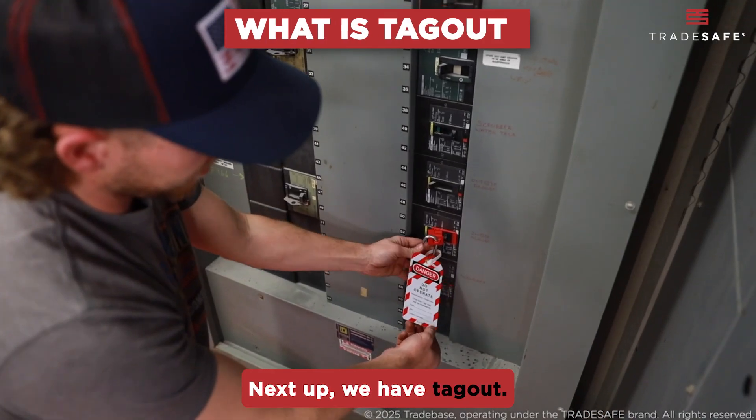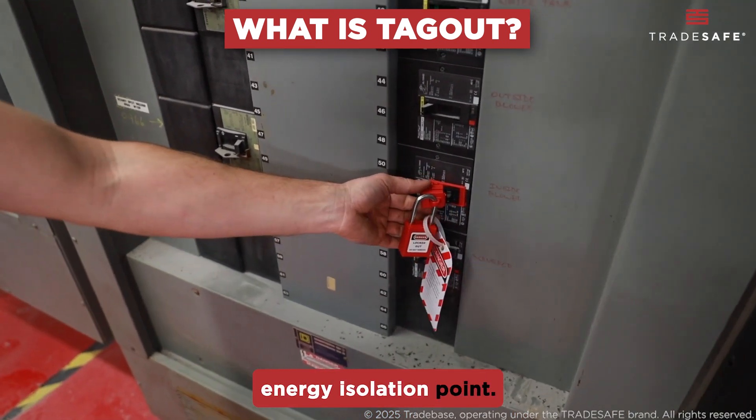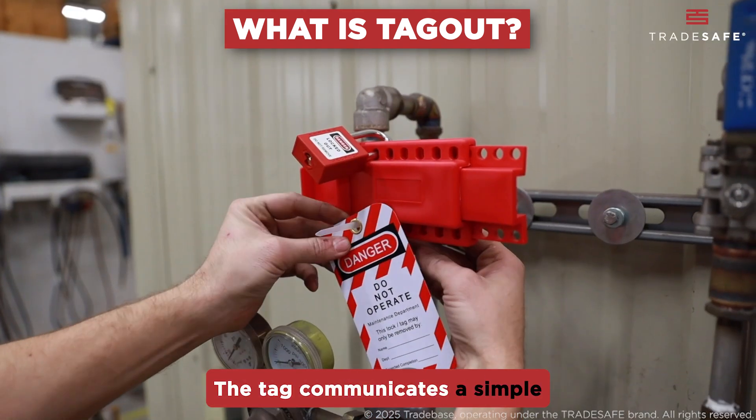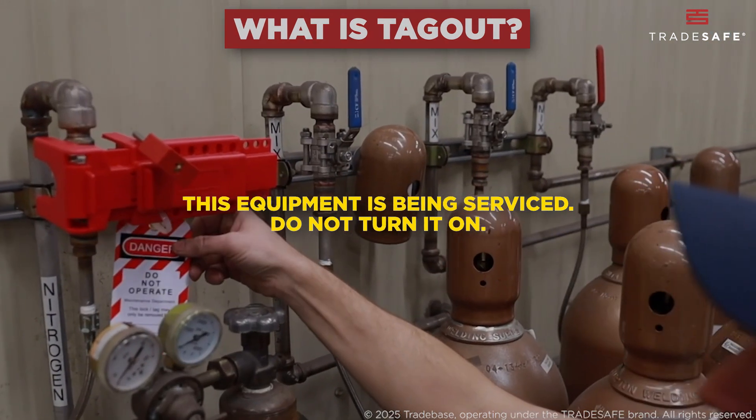Next up, we have tagout. OSHA defines tagout as attaching a warning tag to an energy isolation point. The tag communicates a simple but important message: this equipment is being serviced — do not turn it on.